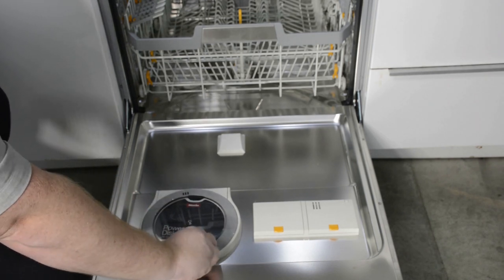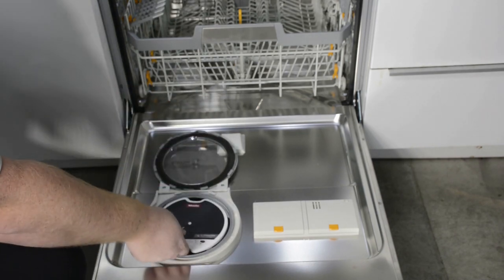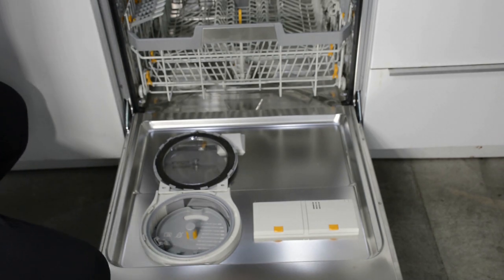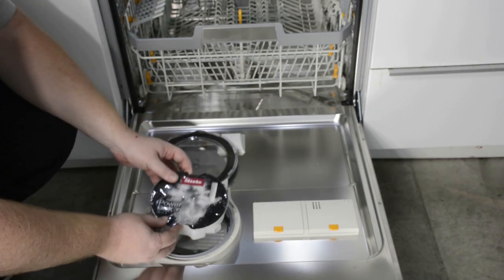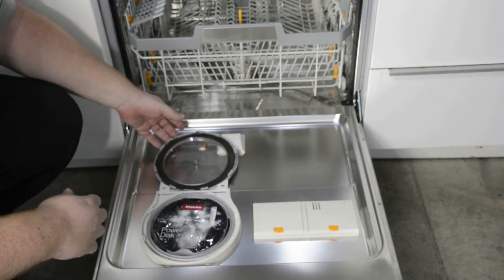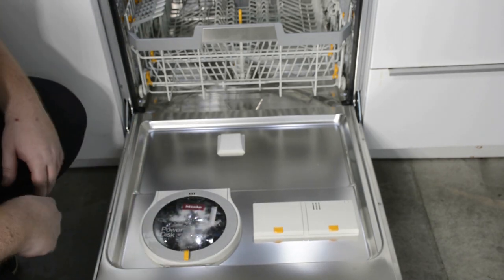Simply open up the lid, remove the cardboard placard from inside, push the PowerDisk down into place, close the lid, and lock it.